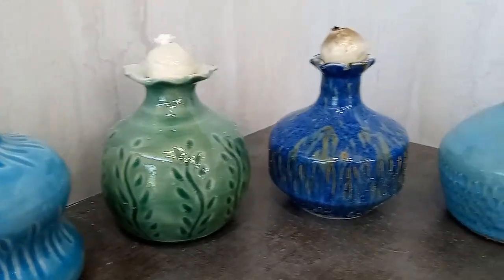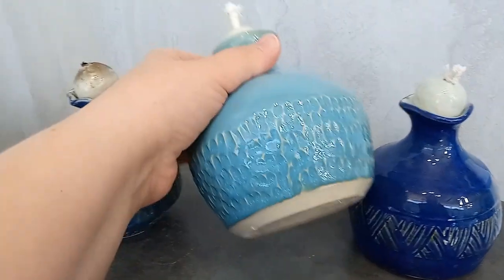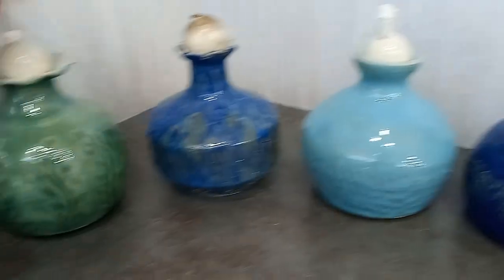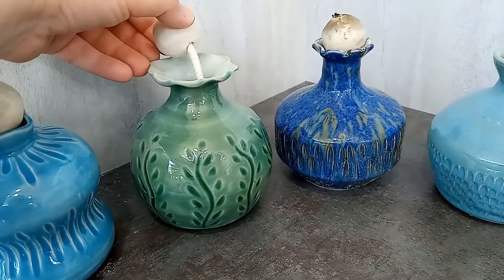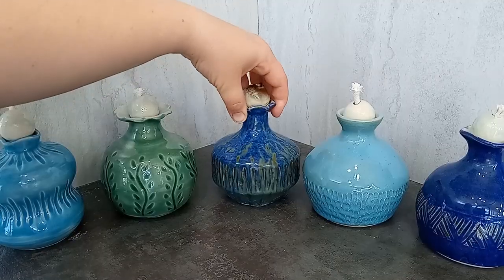Hi guys! Today I want to show you how I carved, glazed, and finished these fun oil lamps I made. These have been on my mental list of things to make for a while now, and I'm really happy with how they turned out. I love trying new things with pottery, and making these oil lamps was a fun challenge, and I do love a good challenge.